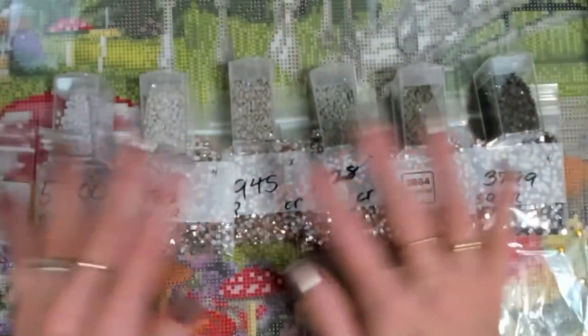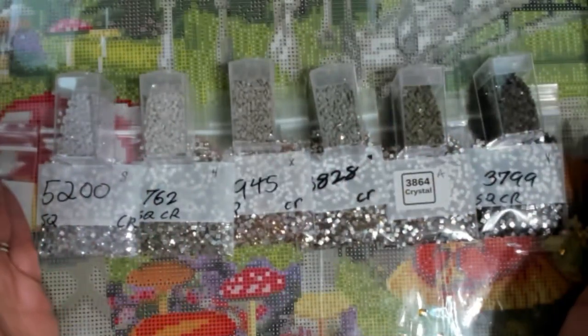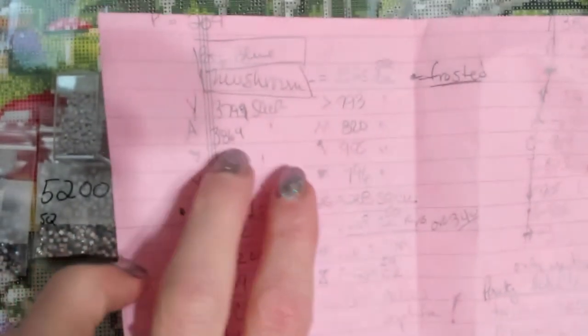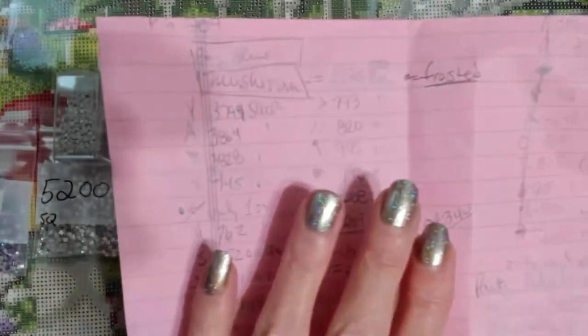We're going to have the same values, meaning the shades going from darkest to lightest. It doesn't have to be exact — you don't have to have the exact one. Now I also have this mapped out and written down here, where the Y's are going to be this color and the A's that color. I've written that down so I don't get lost.